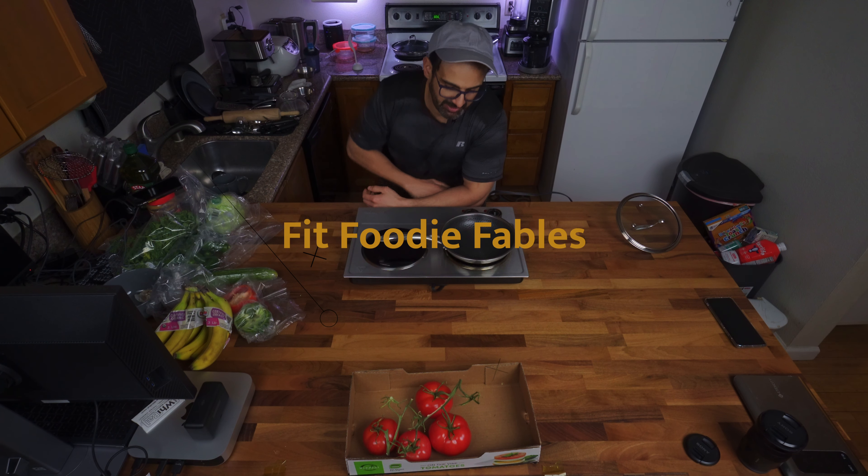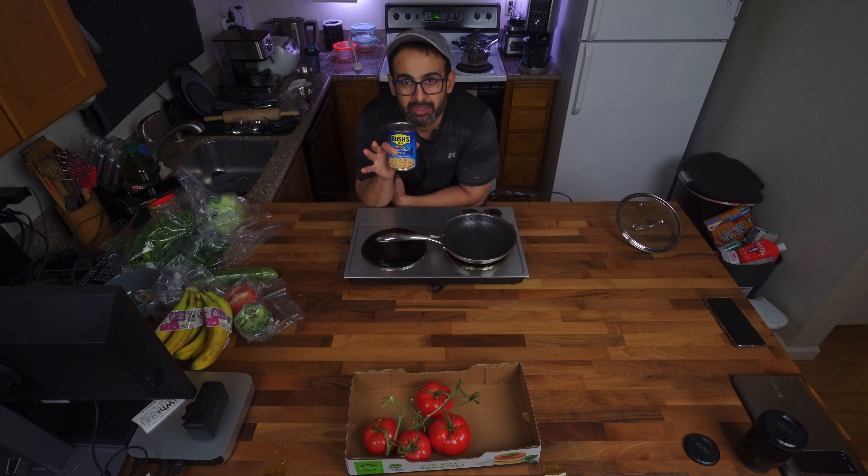I want to show you guys something I always ate when I was a child — kidney beans. This dish is very simple. You can always make your own fresh kidney beans, but whenever you have cans, it's very fast and straightforward.